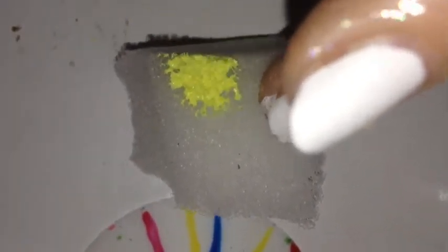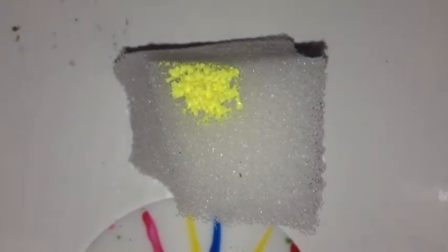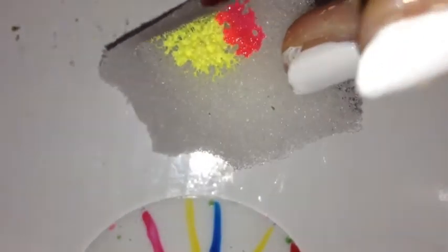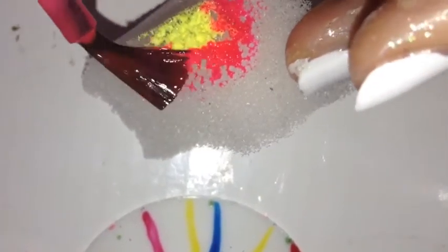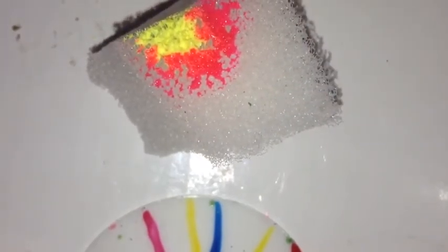I'm putting lots of different colors on the sponge. This wasn't originally intended to be a rainbow gradient, but all of the colors kind of mushed together and made a rainbow, and I really liked the way that turned out.